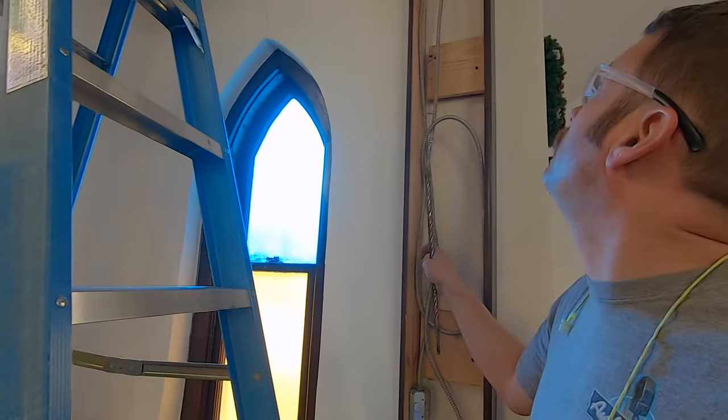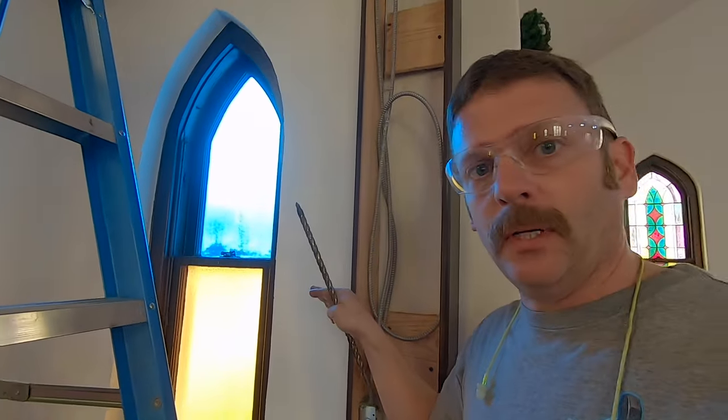That revealed a nice chase. We've got high voltage in here. We'll have to stay away from the high voltage or cross it at a 90 degree angle.